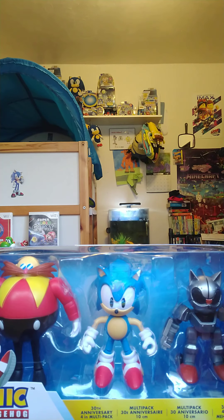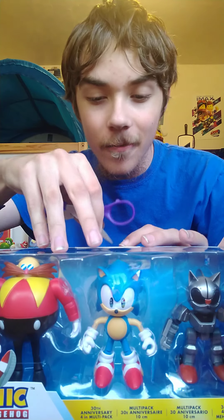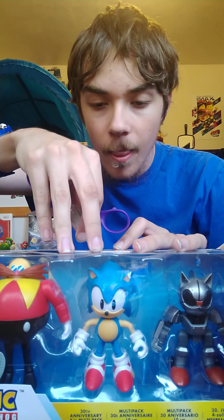Alright guys, enough about the package — let's get these three out of the box. I got them, so let's cut the tape and get those three out. Oh my gosh, I'm so excited! We were originally going to do separate packs for these two, but let's screw that because we already found them both.